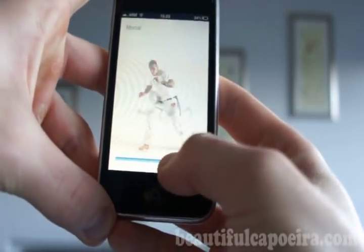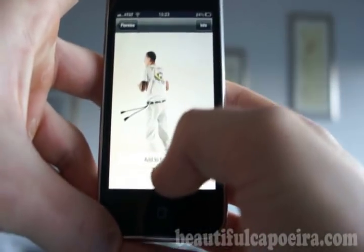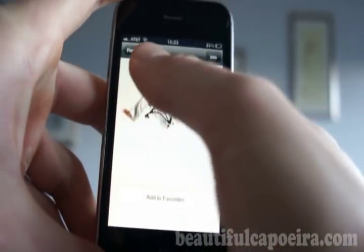You always can control the motions and read the info. You can always save it to favorites. Go to favorites.